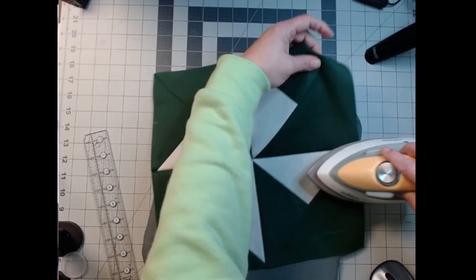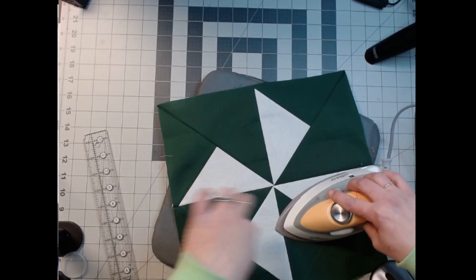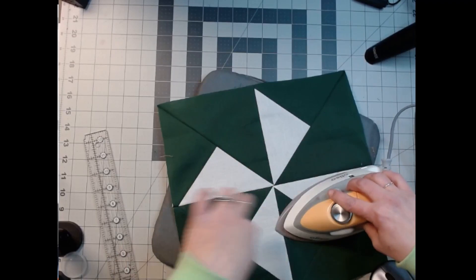All right, so my middle lined up okay — not really worried. It's still my block, my spinny block. Let me know what y'all think — it's called Turnstile, I like it. Let me know what you think, I'll see y'all next time, have a great day! Bye!